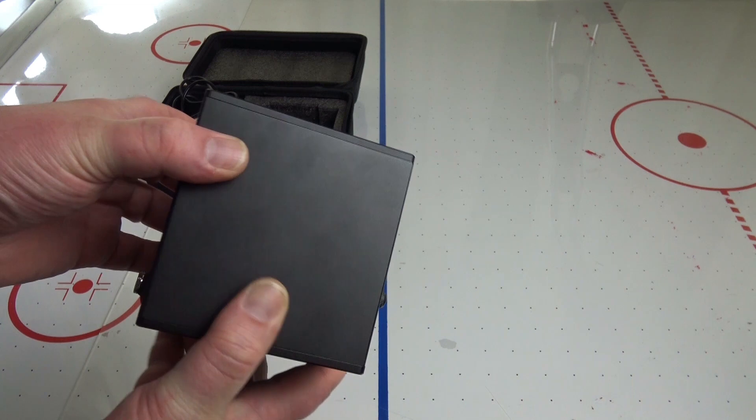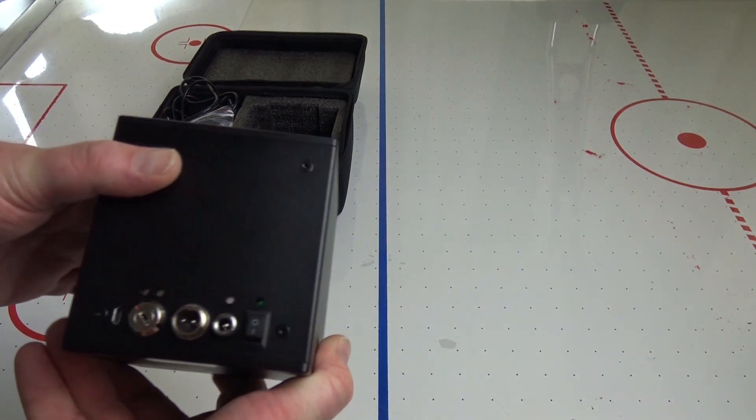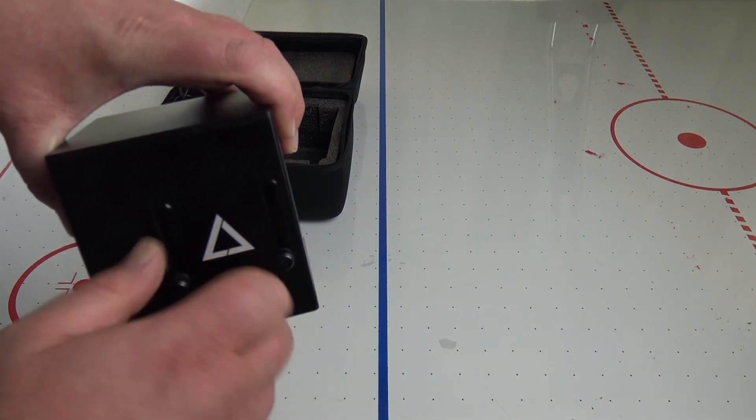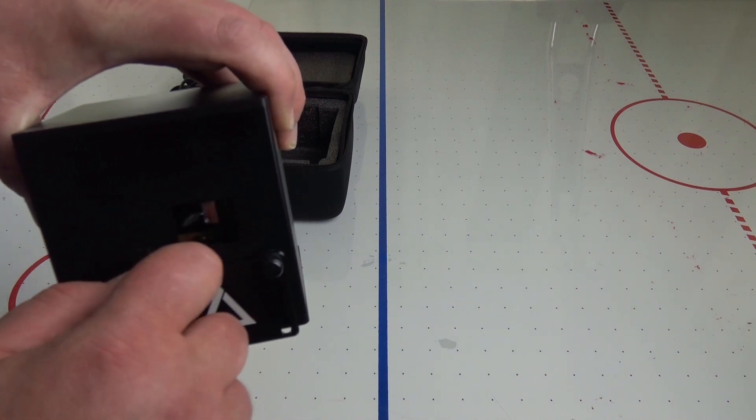It pops balloons, you can play very strange video games on it, and of course you can use it to put on a laser show. I might talk about all of these things at a later time, but today I want to burn stuff with it.